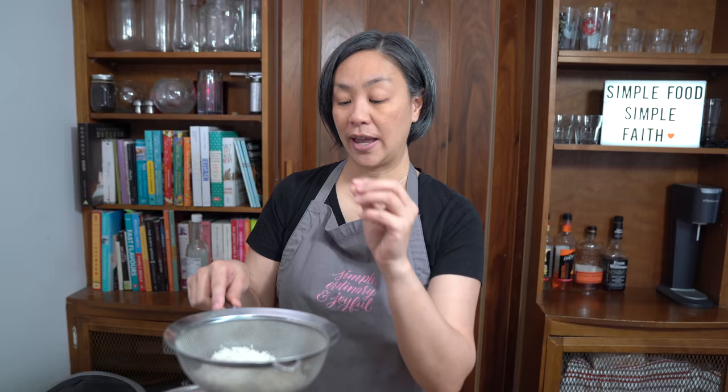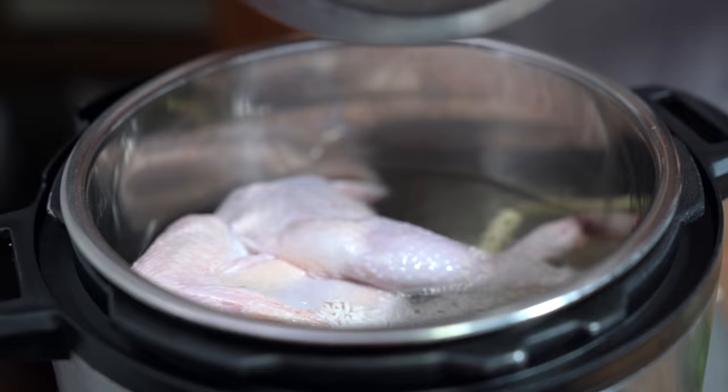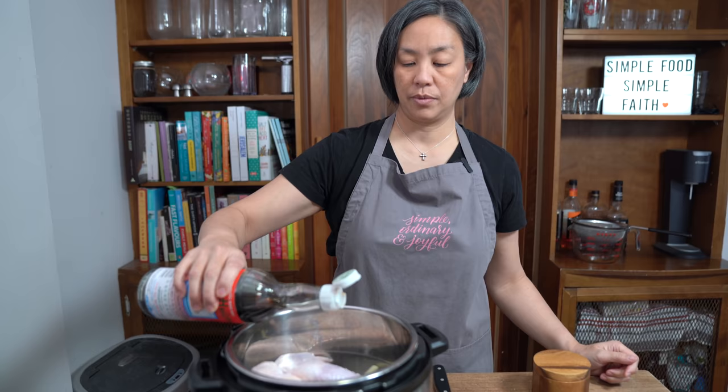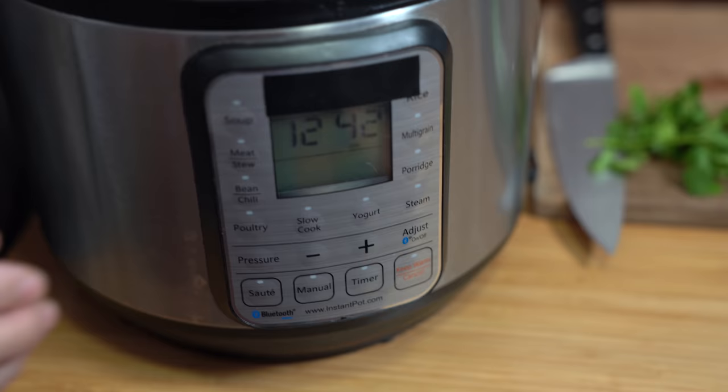I've added half a teaspoon of salt and mixed it around to marinate the rice for about half an hour. My mother-in-law tells me that if you add salt to the rice and let it sit for a little bit, it will help the rice to kind of bloom and break up. Adding two teaspoons of kosher salt and one tablespoon of fish sauce. Putting on the lid, locking it into place. Make sure that sealing knob is on sealing. We're going to cook this for 45 minutes on high pressure.